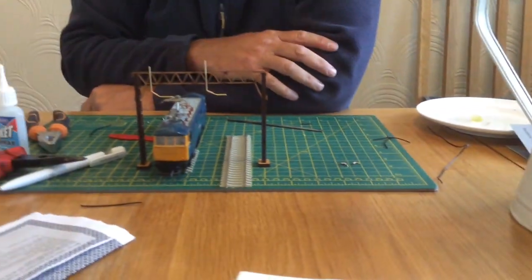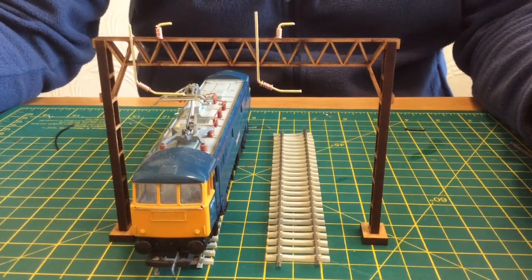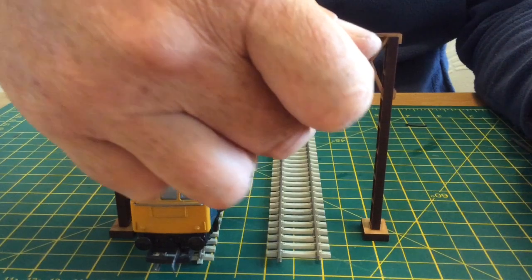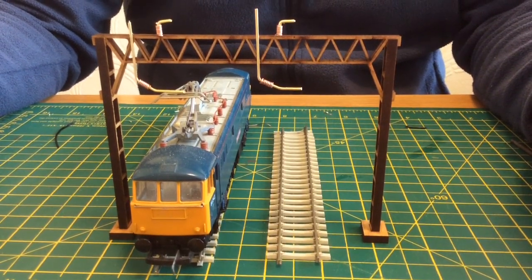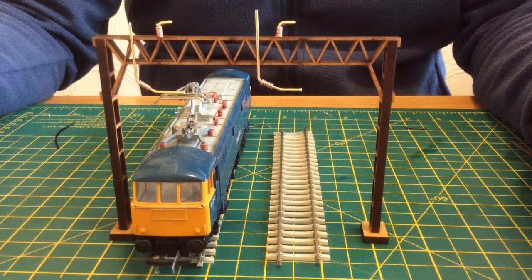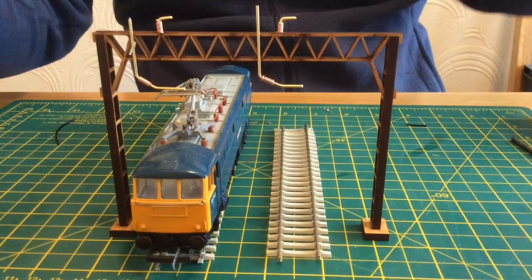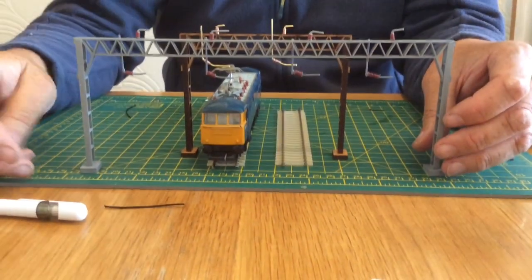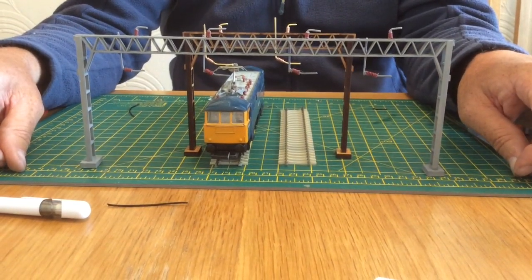So we'll glue these on. That's glued into place. If you're going to use these with live wires like the Pico type, I solder the wires onto these droppers first — cover up the bits you're going to solder. Then take it out to your garage or shed and using car primer, spray the whole thing. It will take a few coats because these are made of MDF so the paint soaks straight in, but you'll end up with something that hopefully looks like this. When it's dried, get a little bit of red or maroon paint and paint your insulators — and that is how to turn those masts into something more representative of what's on the railways.